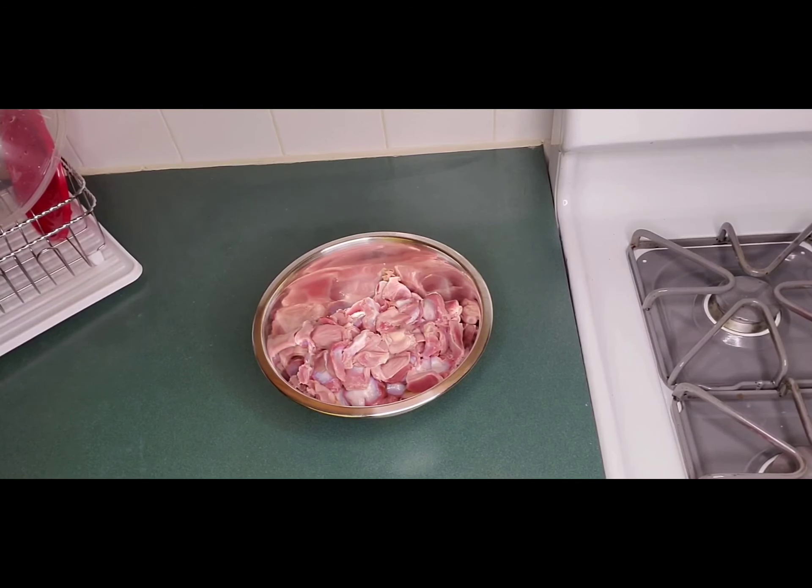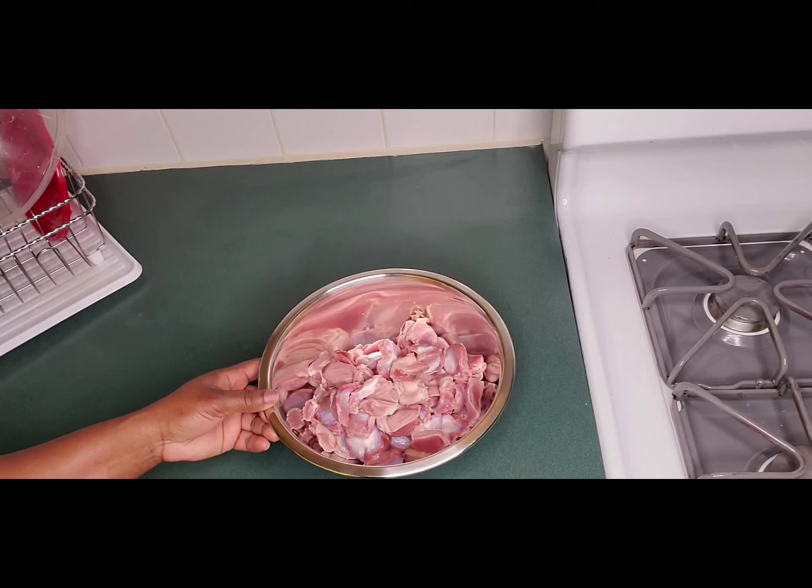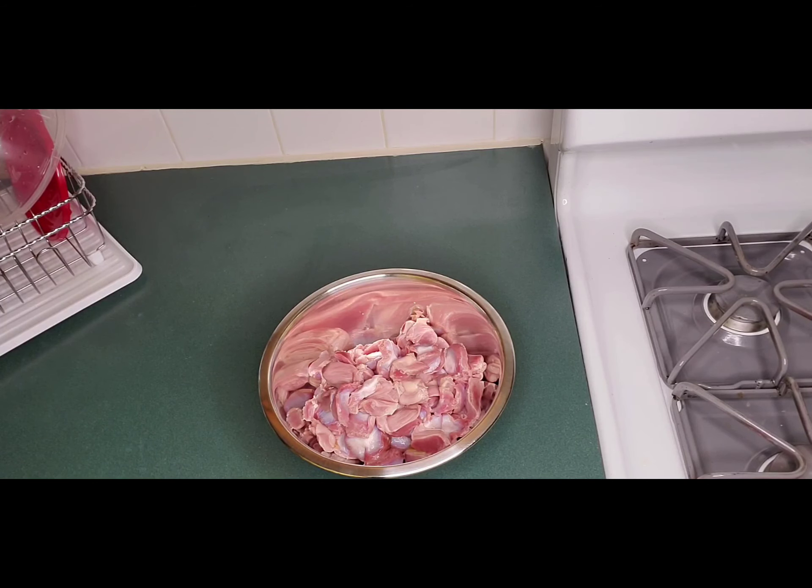Hey friends, welcome to Cooking Phenomenal. Here we are going to have another recipe today. As you can see, I have my chicken gizzard here ready and waiting for you. I'm going to be doing some curry gizzard with some curry, and you're going to love it.